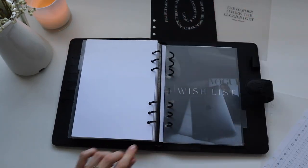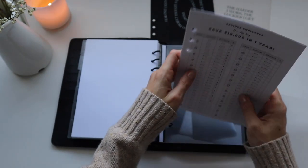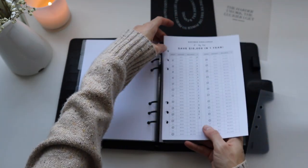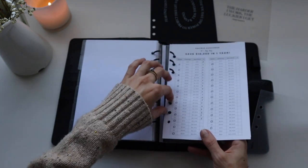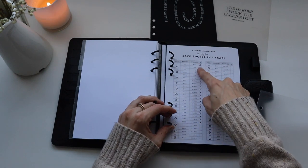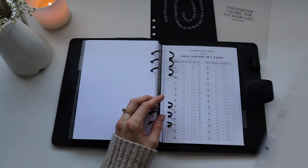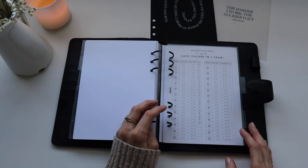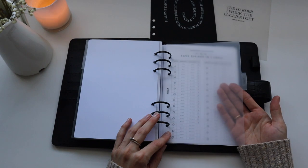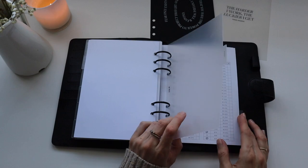I'm also inserting this budget insert — I started it at the beginning of the year and it's called the savings challenge, to save ten thousand dollars by the end of the year. Basically every week you put away a set amount, and here are my crosses where I've put that amount away. I get paid fortnightly so I double it up. It's been really fun and it's working well. I don't really need a dashboard for that section — I'll just keep the clear one there since it's something I just need to refer to.